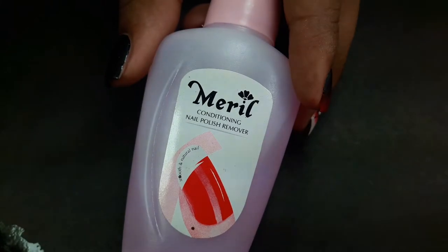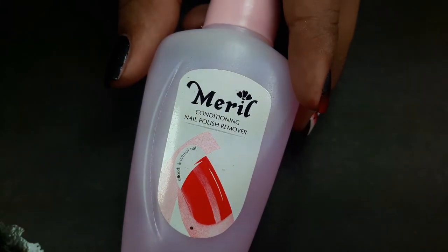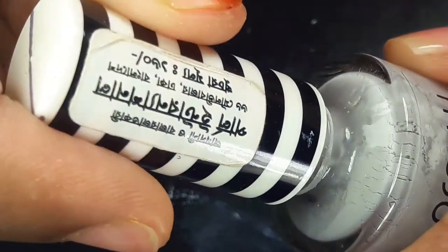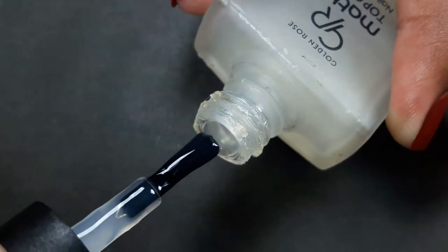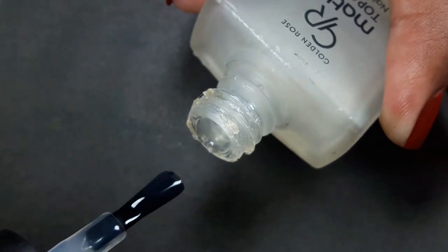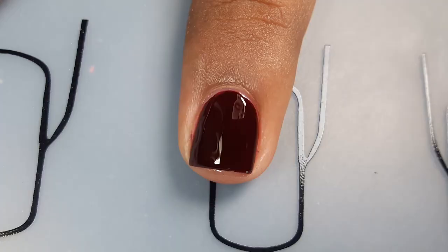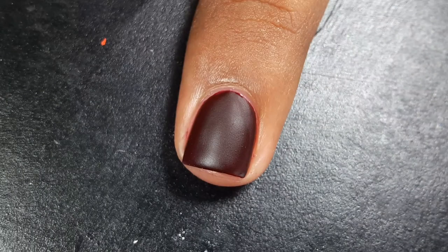For goodness' sake, don't use nail polish remover in your nail polish or top coat to make them thin. People think it temporarily works as a nail polish thinner — it doesn't. Instead, it permanently destroys nail polishes.